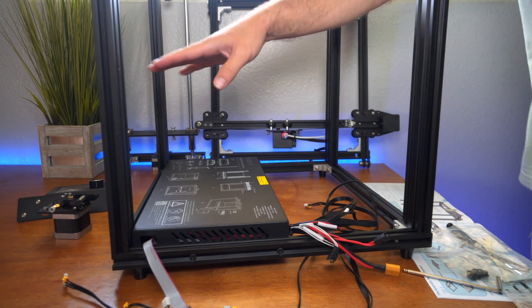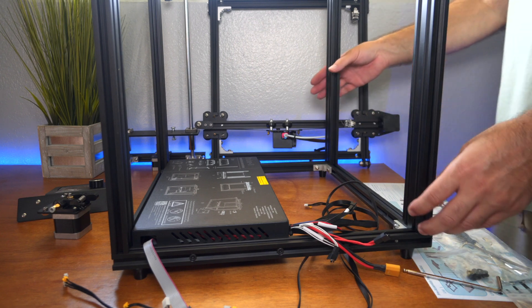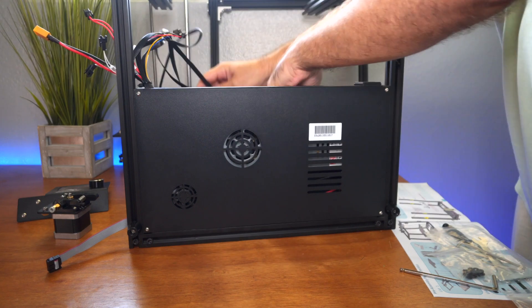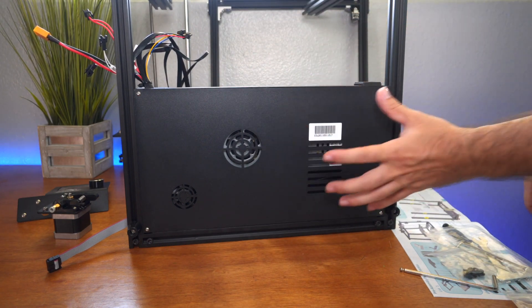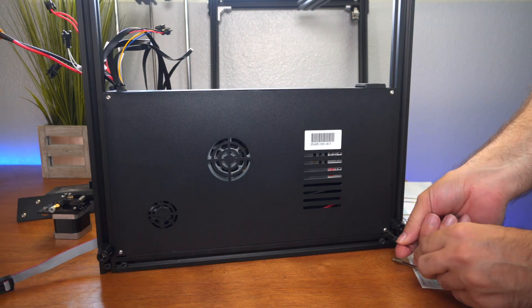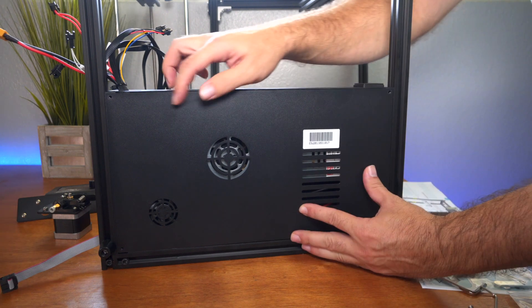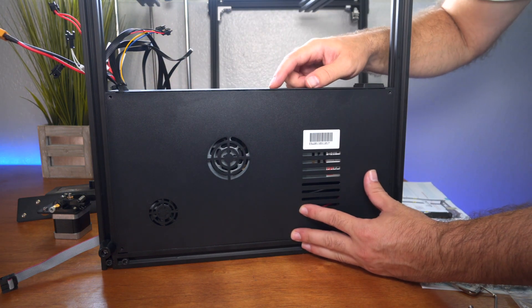I got the four sides on, so we can go to the next step. But before we do, and before we build this thing too much, let's go ahead and flip this thing around here on the side and open this cover so we can see how the electronics are put together. I have a feeling that this will look very similar to the Ender 3 Pro. There are only one, two, three, four little bolts to take out, and this cover should just pop right off.